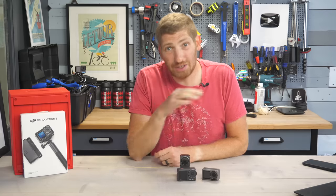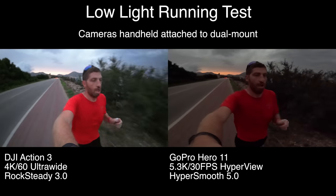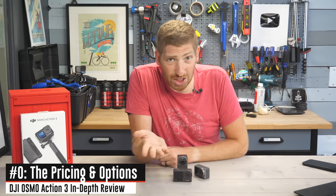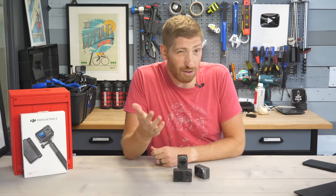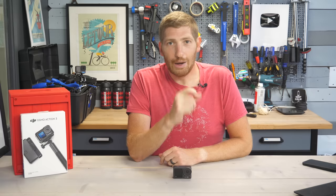This video is not sponsored in any way by any of these companies — I'm going to give it to you straight, the good, the bad, and the ugly. Let's dive right in with the price: the Osmo Action 3 is $329, or $439 for the full bundle.